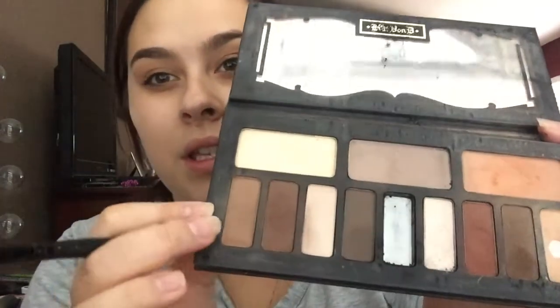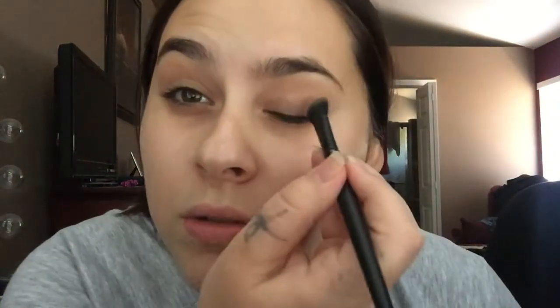After that I'll take this shade right there and sweep it right over that light color. The reason I love this palette so much is because you can do a whole eye look with just this palette. I might use a different color on the lid, but for the most part you don't need anything else.